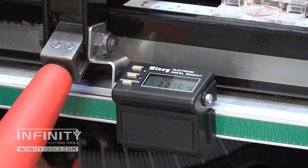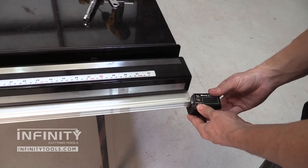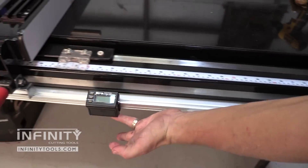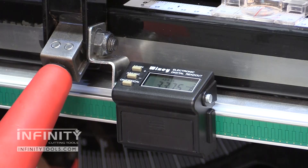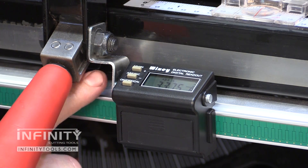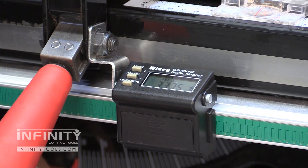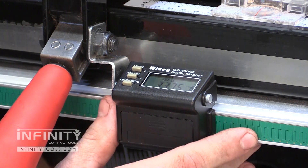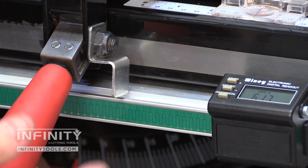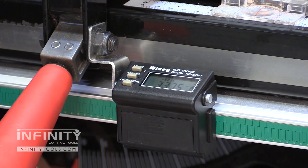Installing the digital readout is as simple as installing a couple of AAA batteries and then sliding the readout onto the rail. The readout is held in place with the bracket and a magnet. If you need to remove your fence for some reason, you can simply slide the readout away from the bracket, remove your fence, and then put the fence back in place and let the magnet do the work.